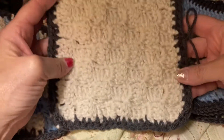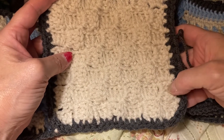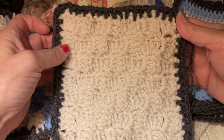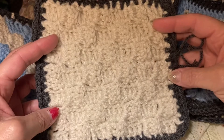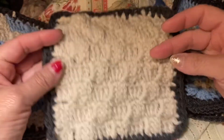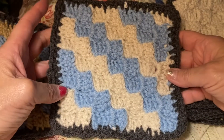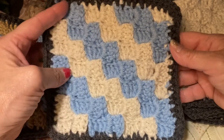This is a corner to corner. You start here and just work from corner to corner. I have done a tutorial on this — it's a really pretty stitch. I really like it. Both sides kind of look the same. Then I did another one and changed my colors. It's really pretty; it gives a lot of character.